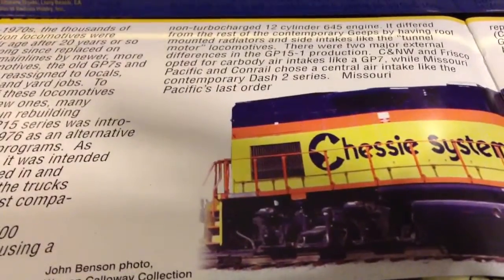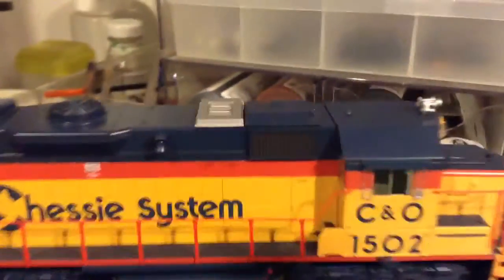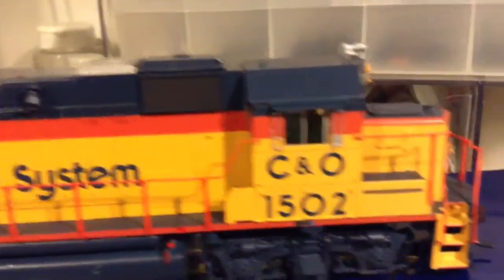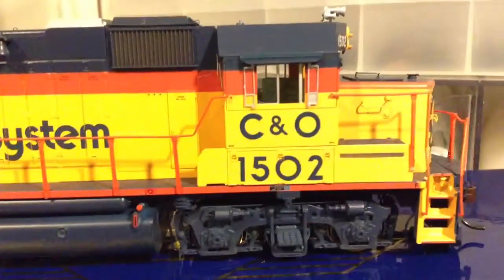Now let's get to the model. This is a Chessie System — nicely detailed, of course, being a Genesis. Athearn has taken detail to a new level with these Genesis locomotives. I'm going to point out some of the detail starting at the bottom.